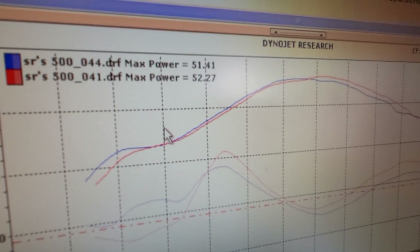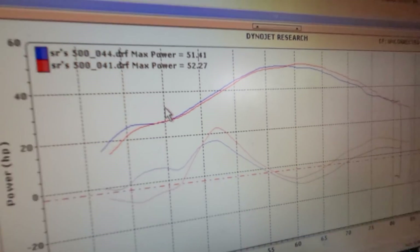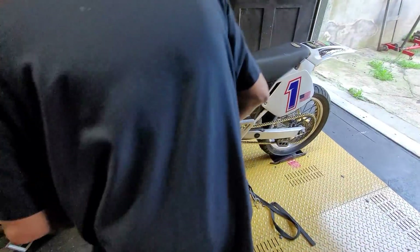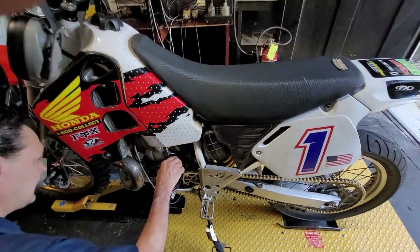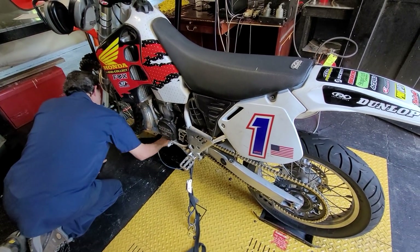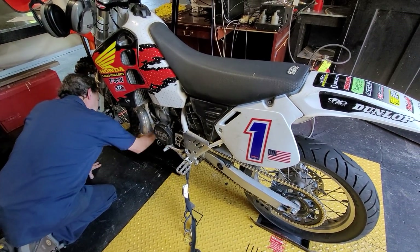You can see 52.27 — that was with all the different parts on it. That's what you get with a 500, and the torque, as you can see, is substantially more than a 454 stroke. Thanks for watching, guys. Stay tuned — we've got some more tricks up our sleeve. We're going to try a different pipe.